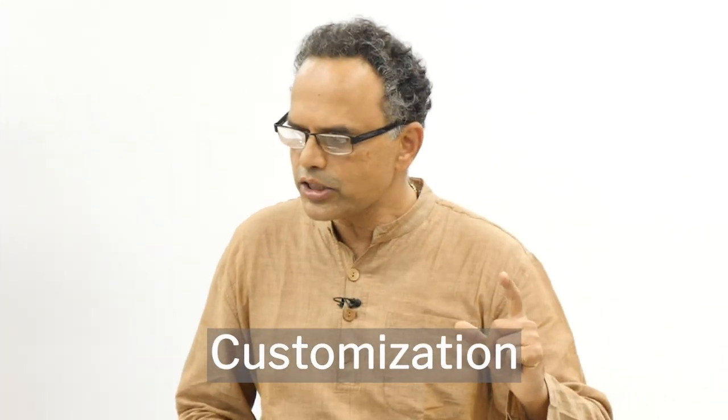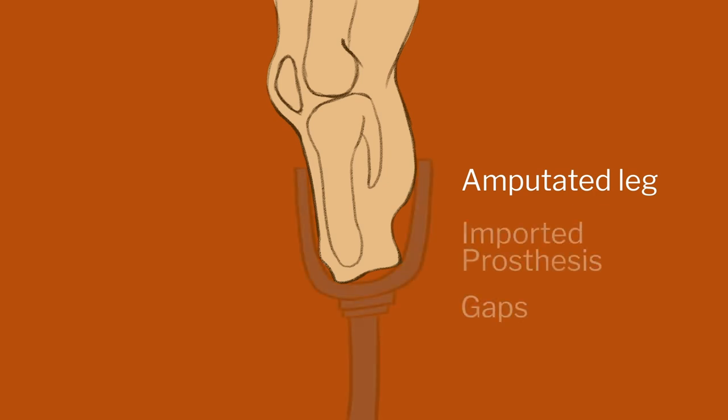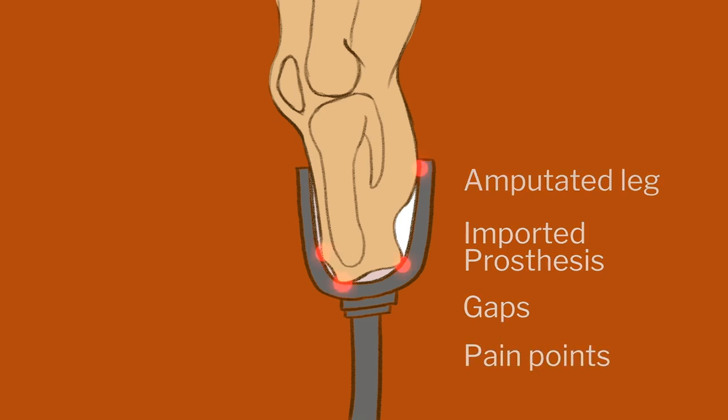It's cheaper, so more people can get it. But the biggest advantage is customization. In international processes, they make sizes — small, medium, large — and when you put it on your stump, it will be loose. It will never fit exactly. So what happens? There is so much movement while walking that chafing occurs on your stump, you get sores, and people stop using the prosthesis. A swollen stump means you can't use the device. So it is extremely critical.